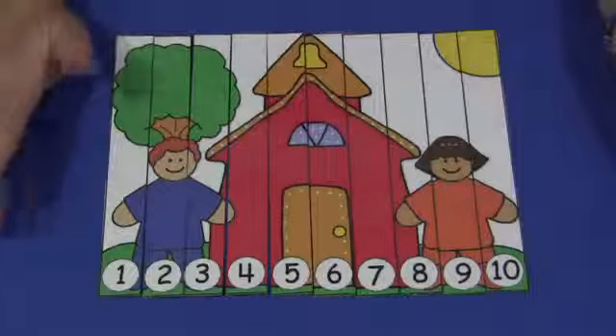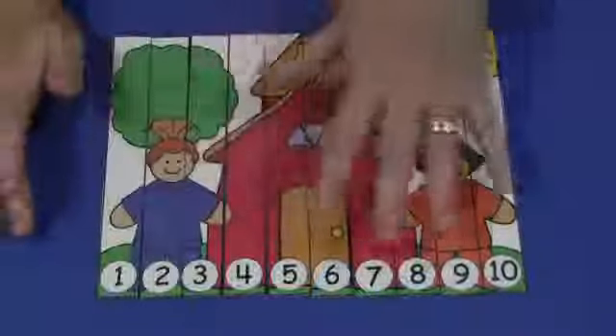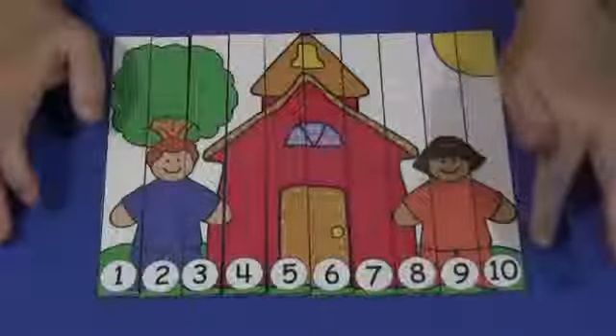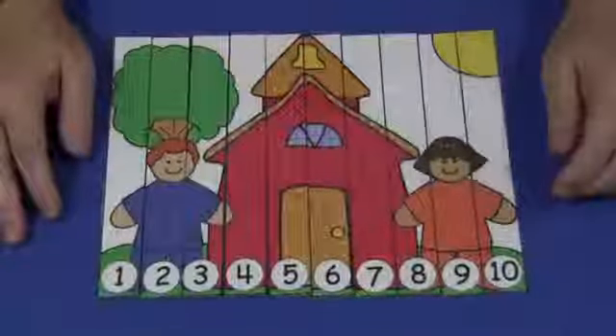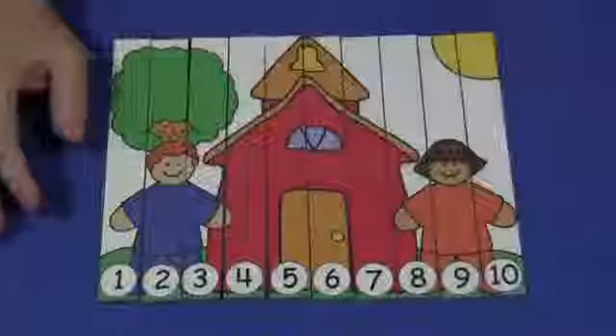Children seem to do fine whichever way you do them. The point is not so much to have the picture as straight as possible, but to have the numbers in order. For the Schoolhouse Number Sequence Puzzle, I'm Shelley Levette with ChildCareLand.com — thanks for watching.